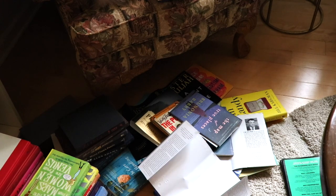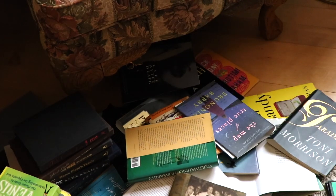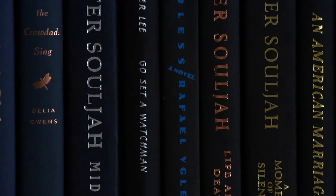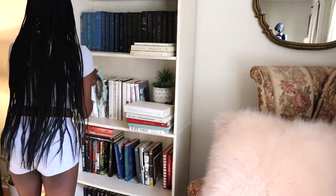I figured removing the dust covers would only make them look more uniform and orderly. And guess what? It worked. This is something I've wanted to do for a while. I removed all of the dust covers and organized them by the color of the book.